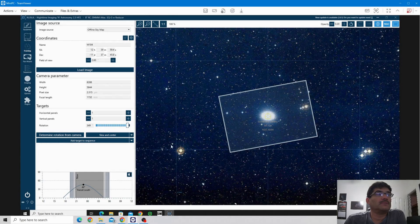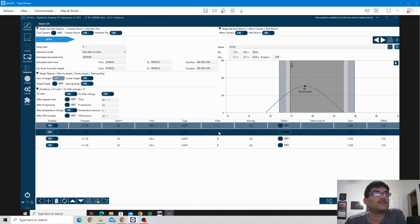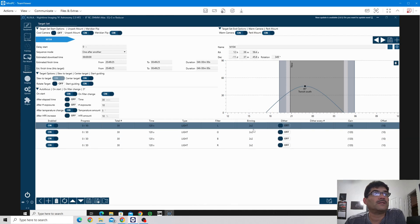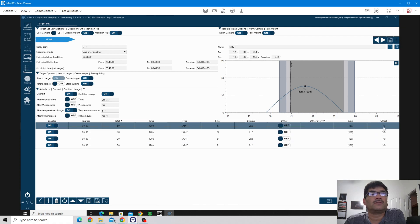All right, so let me go back in and double check my sequencer. It looks like I can probably start right about now. Let's just make sure we've got all of our lights correctly set — we've got 32 minutes for luminance, green, blue, and red. Binning is 2x2, gain is 120, offset is 10 because I'm using the 294mm Pro.